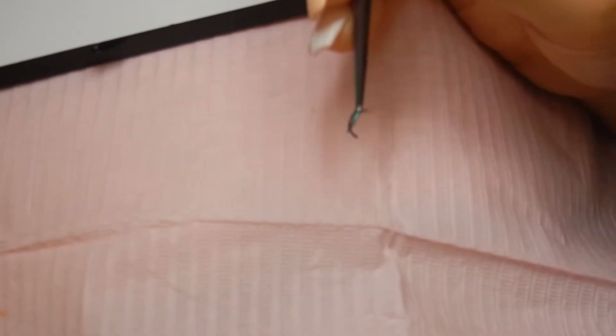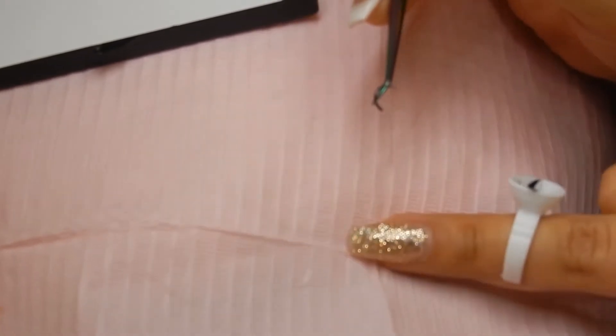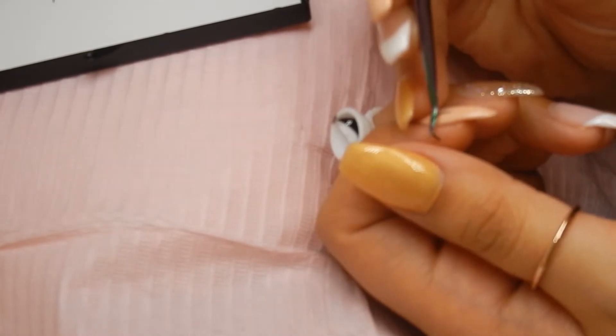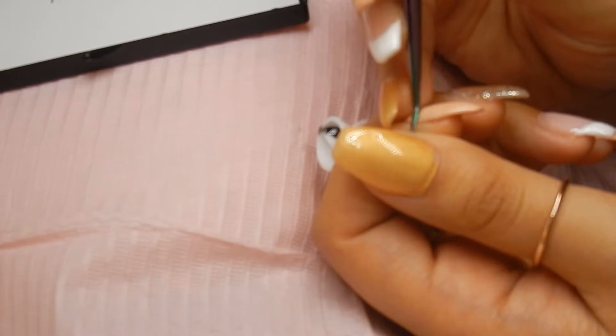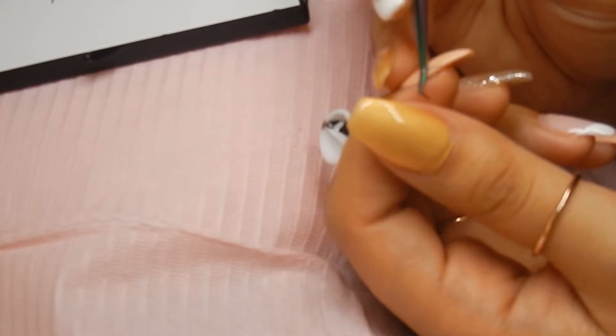I zoomed you guys in. You can see how I'm picking up — there are different ways. I'm picking up right in the middle of the lashes, or sometimes a little bit too close. When I pick up too close to the base, I can't pinch them all that well — there's not enough space. So all I do is pinch and kind of wiggle my tweezers back and forth instead of opening them.